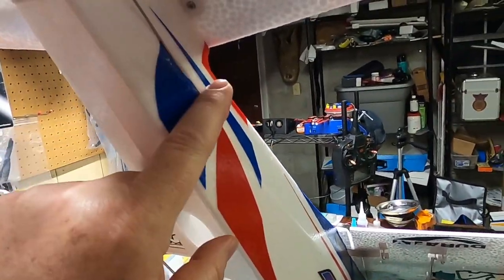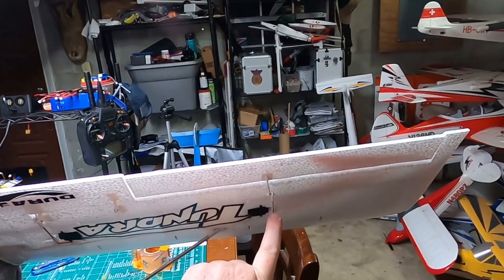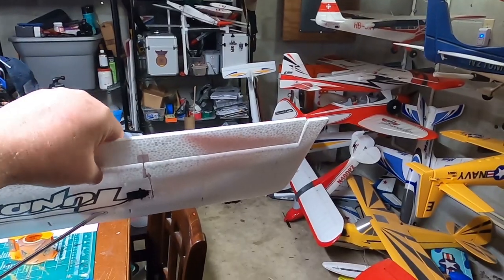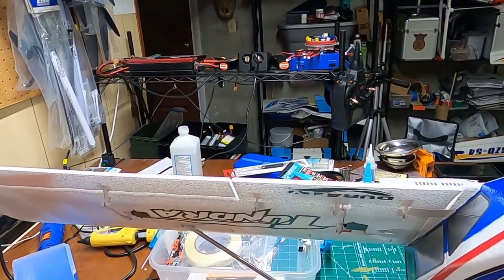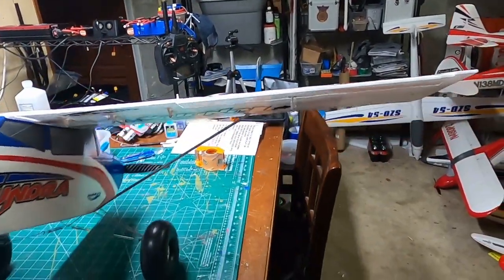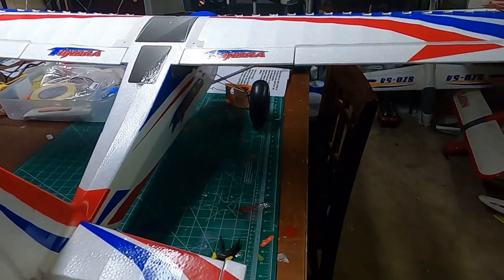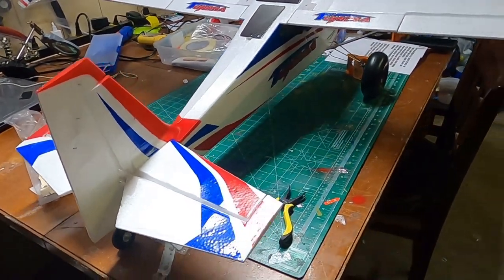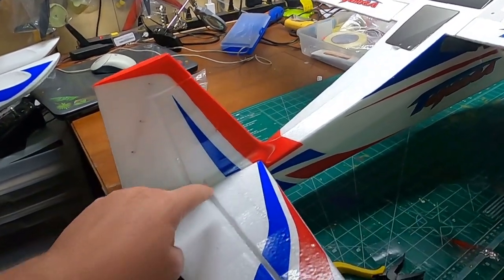The control rods for the ailerons, elevator, and rudder were almost perfectly trimmed, but I did have to adjust them a little bit — especially on the ailerons, I had to screw them in just a little to get them level. That's something you'll have to do with any model. When you're done and everything is centered, all your control surfaces should be nice and level. The only thing I've done with this plane is taxi her around the driveway to make sure everything works right, and I can't say anything really bad about it.